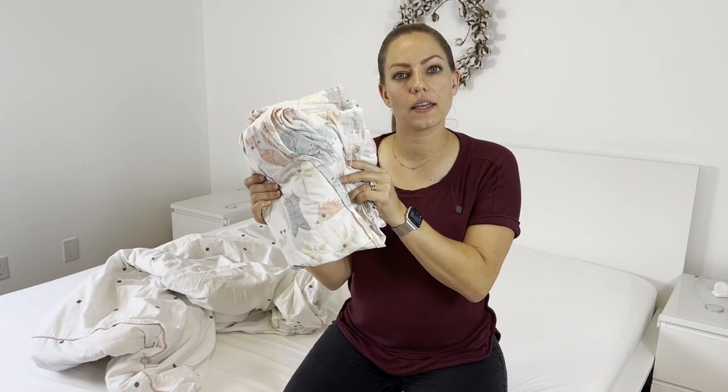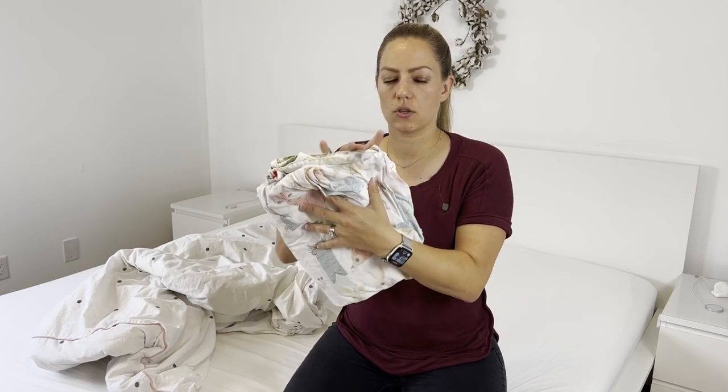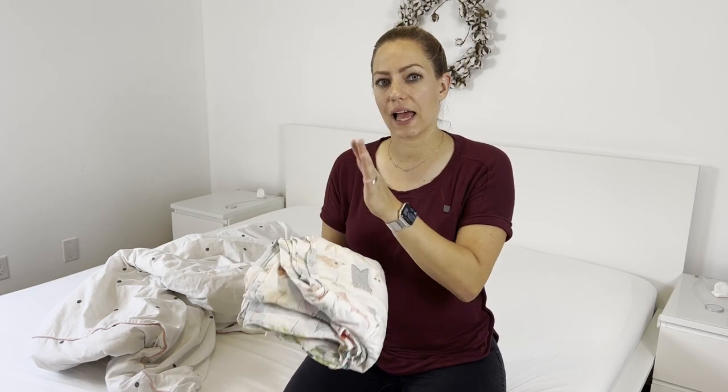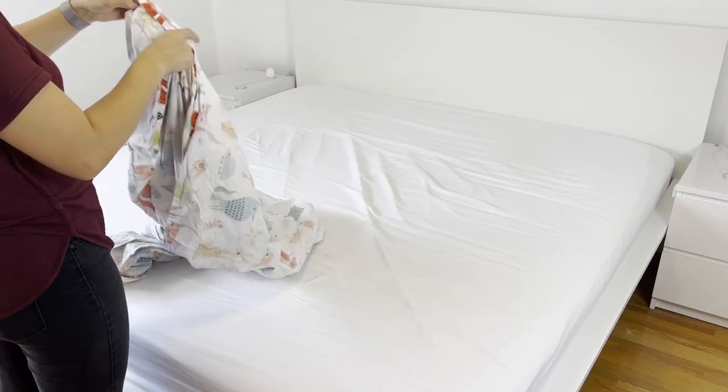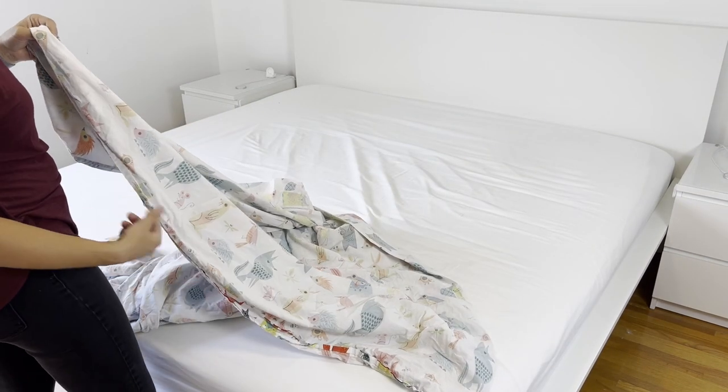First things first, I keep my duvet cover inside out — that's how I fold it. So all my snaps are on the outside, and then I lay that flat on the bed first. Then I put my duvet on top and make sure my snaps are up. I like to have the opening at the base of the bed.